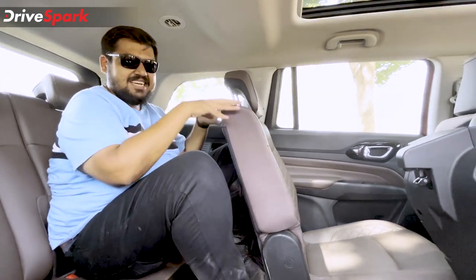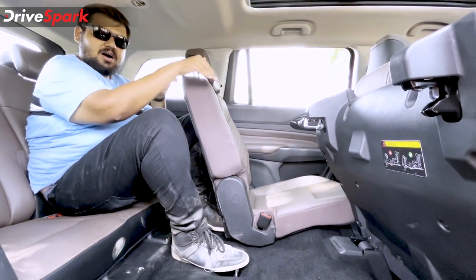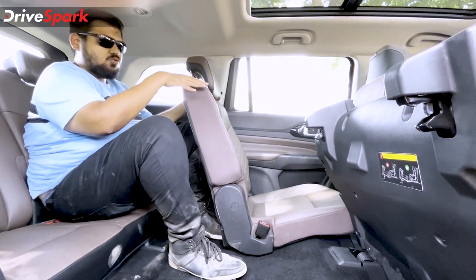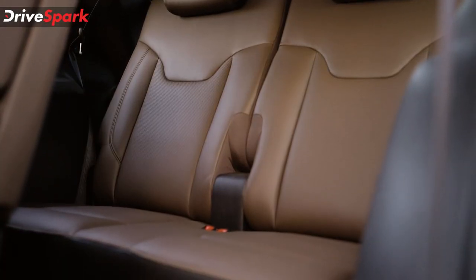Another important point to highlight is the second row seat. It is not on tracks, so it cannot be moved forward or backward, and it cannot be reclined. This creates an additional space issue for the third row if adults are sitting behind.